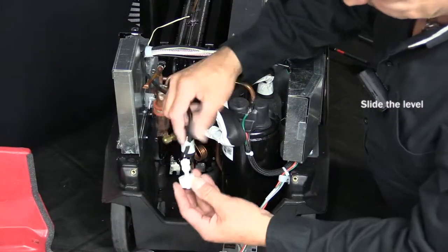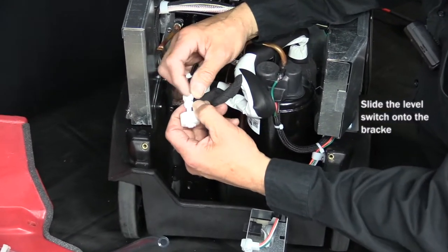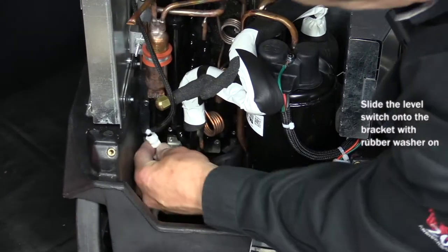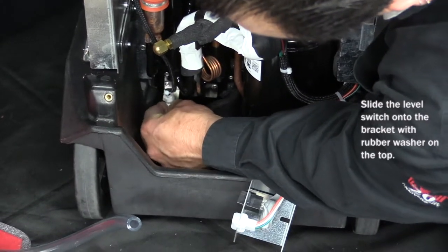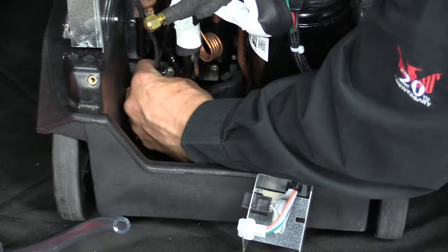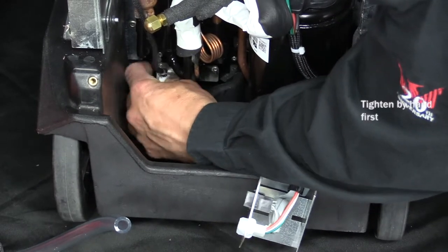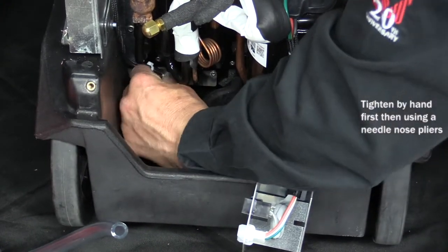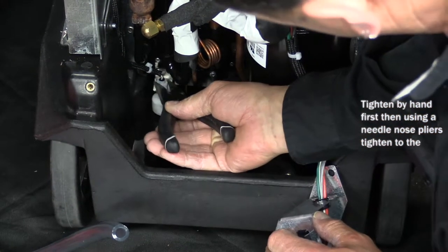Now the next thing we do, we have to reinstall the level switch onto the level switch bracket. Now if you notice, the level switch has the nut that tightens it up and a rubber washer. The rubber washer goes above the bracket. We'll slide it onto the bracket and tighten it up by hand first, and then use your needle-nose pliers to snug it.